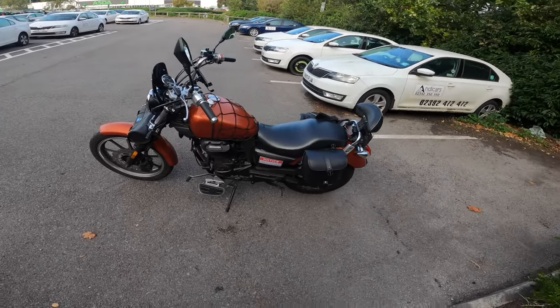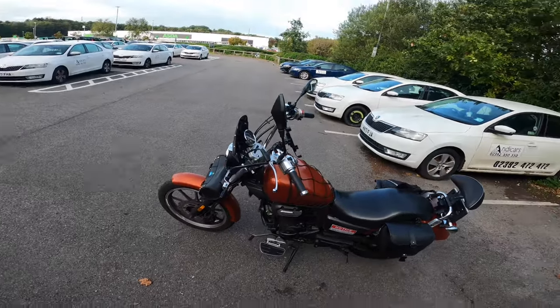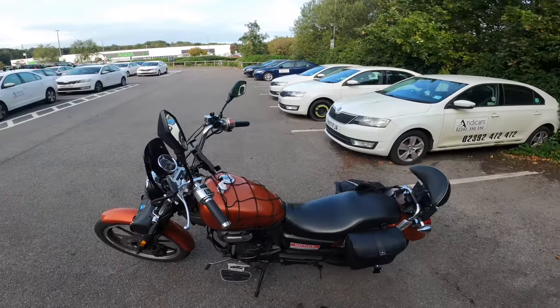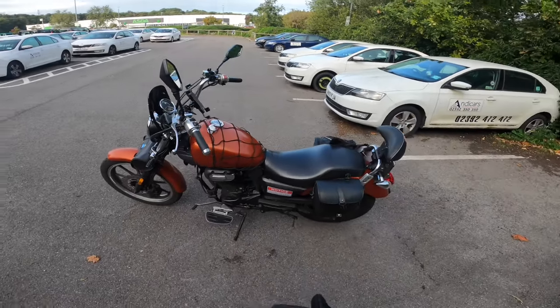Hey, welcome back to the channel. My name's Sean. Today I'm going to be talking about things you need for your Chinese bike. We'll go with the obvious: make sure the previous owner has serviced it properly — if not, service it yourself. I've got a tutorial for that on the channel.